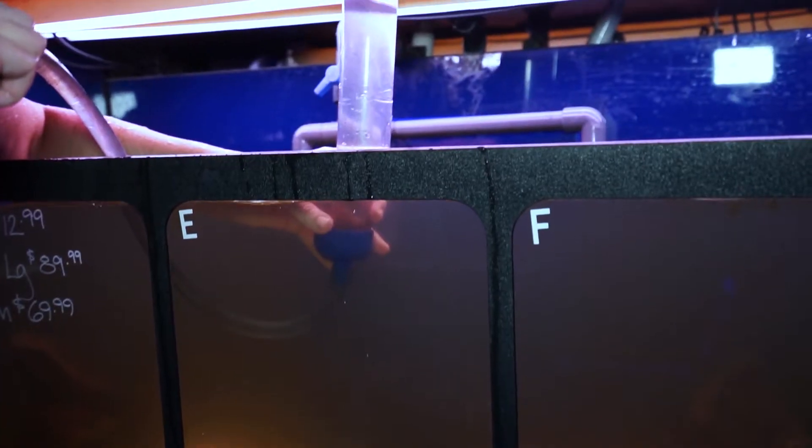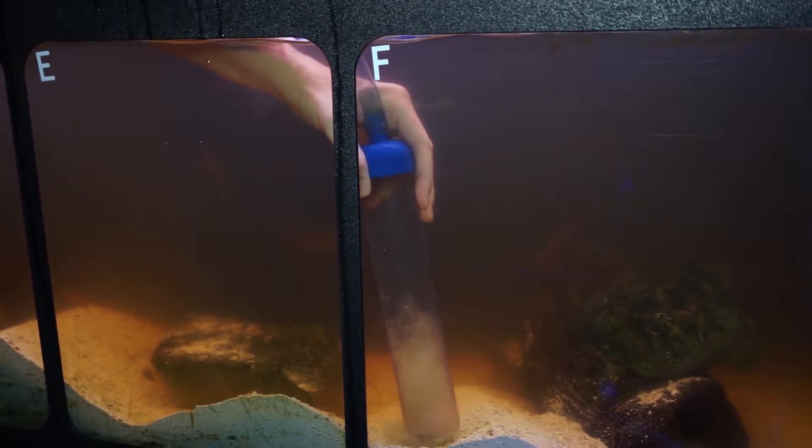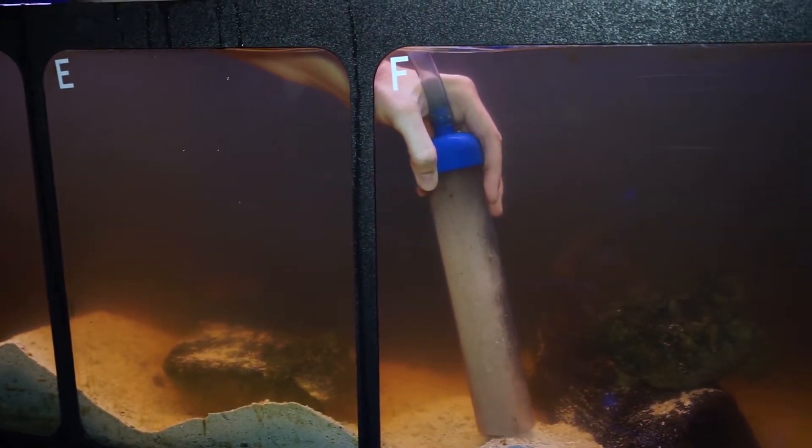It operates basically off of gravity. You have a hose, you have a siphon vacuum. This goes down into the water and vacuums up your gravel, and then the tubing just runs it into a bucket or the container of your choice.